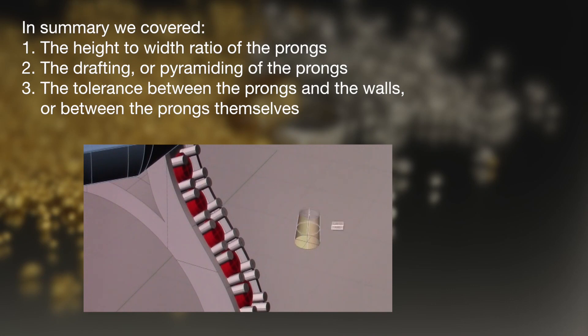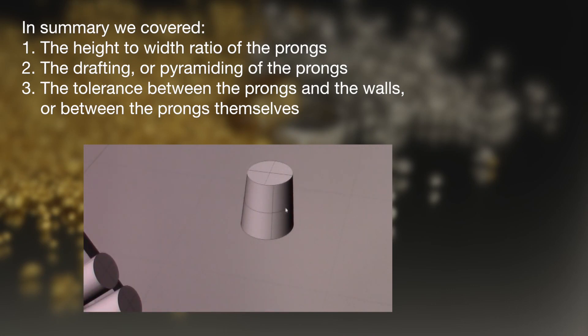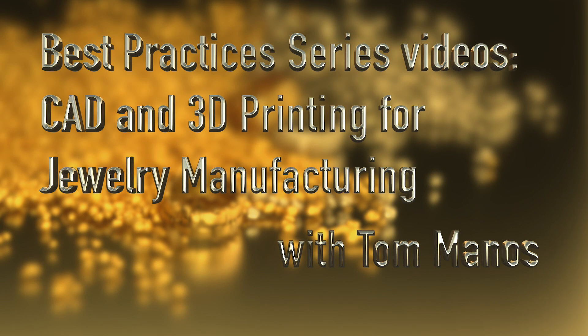In summary, we covered our height to width ratio of the prongs, the drafting or pyramiding of the prongs, and the tolerance between the prongs and the walls, or between the prongs themselves. Hope you enjoyed this segment, and stay with us — there are more best practice videos in CAD and 3D printing for jewelry manufacturing to come.